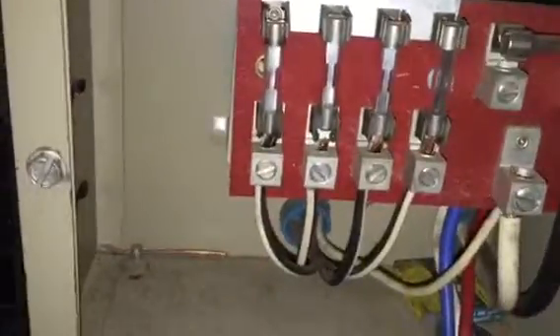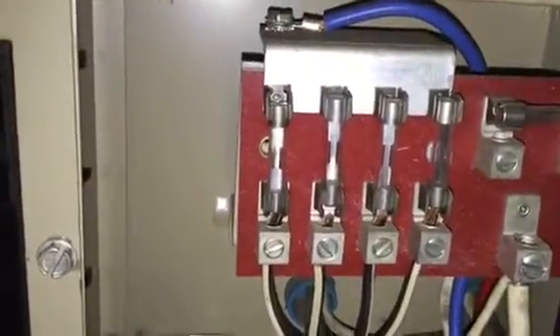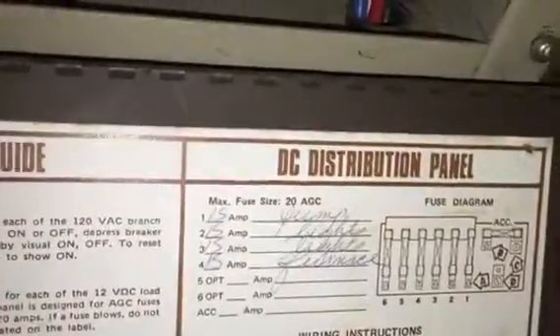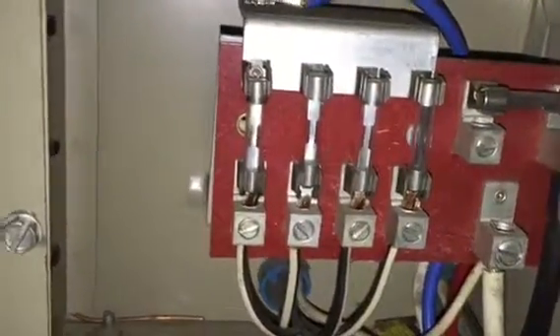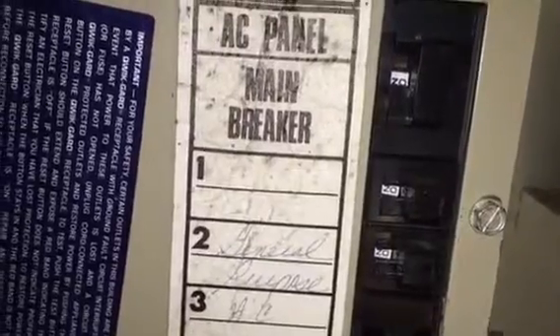It's worth noting that this is your DC side — your 12 volt battery side — for your fuses. DC distribution panel, DC 12 volts. This side for your breaker panel is AC, your alternating current, so that's your 120 volt.